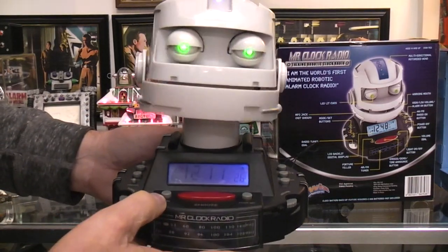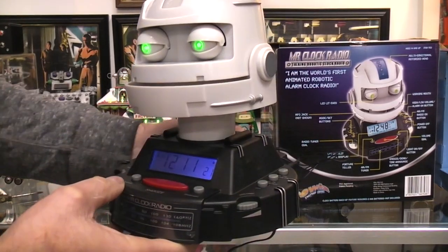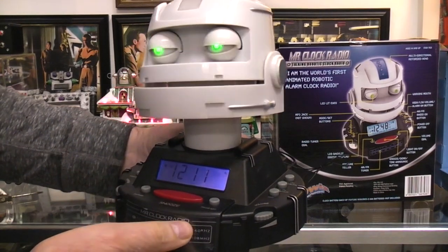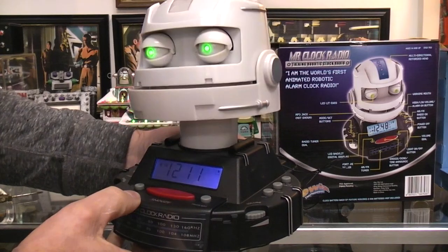It says: 'Ask me a yes or no question, then press my red snooze button.' I wonder if it's always yes or no. The response was 'Not sure — better ask me again. Press the F2 button to begin again.'